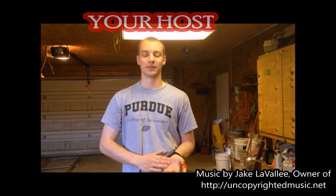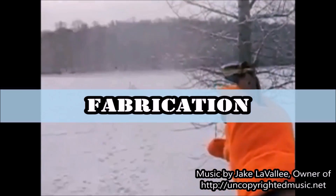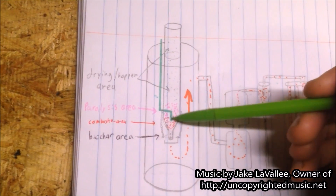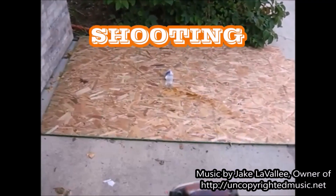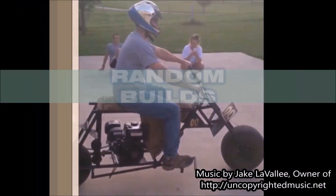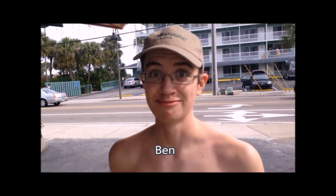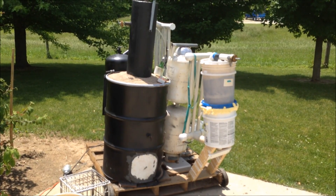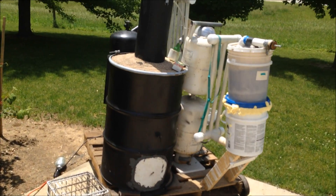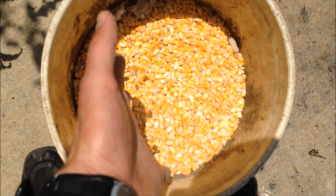Tonto Bob here. Got a test run video today — running on nothing but shelled corn. It's a wood gasifier running on this right here: shelled corn. I've been drying it out in the sun all day.